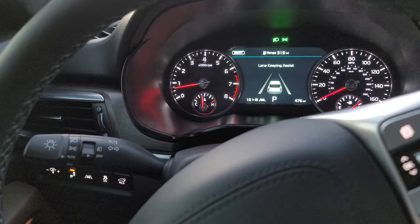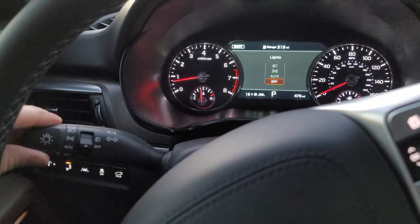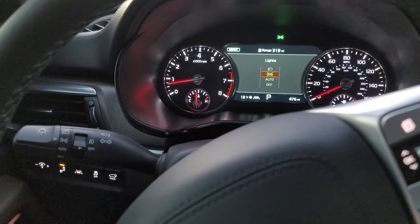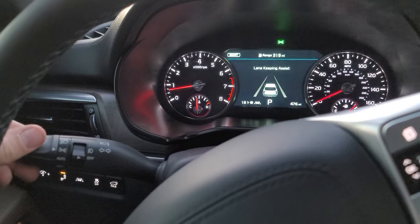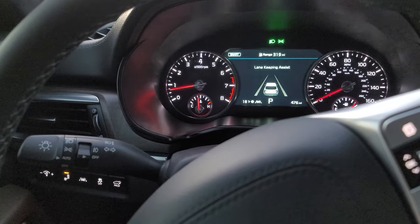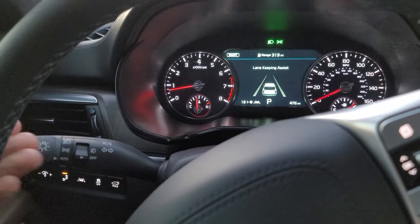You'll notice there's two green lights on the dash. If I turn the lights off they disappear, if I put it in auto there's two green lights, and if I take it out of auto then just the right green light is illuminated. Put it back on auto — that auto feature is just to turn the lights on and off for night and day.